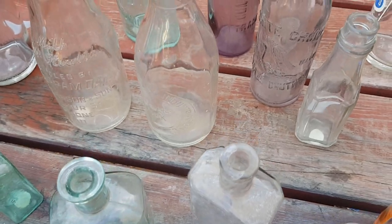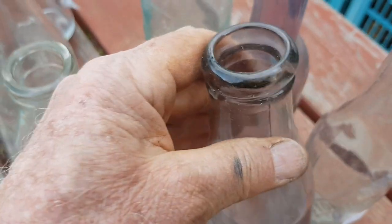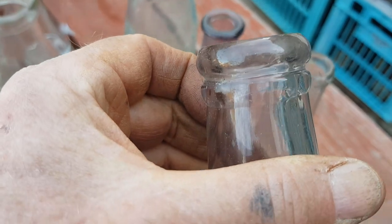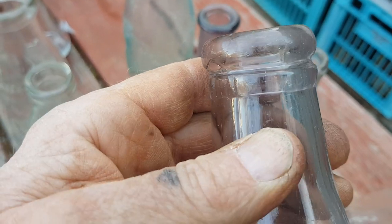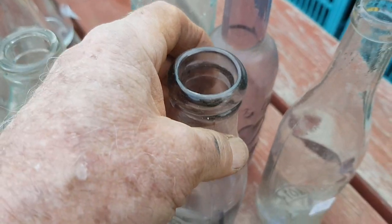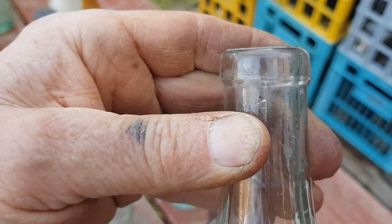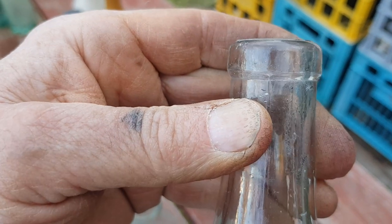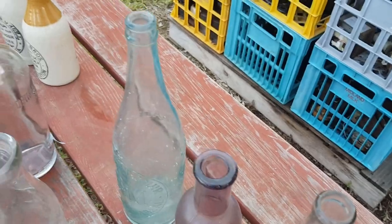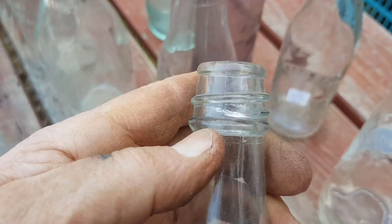You can tell a lot about a bottle and its date from the way the top is. If you dig up a top you'd recognize it as a chutney or a 26-ounce sauce — that's typical of sauce bottle applied tops. Here's a standard 13-ounce sauce with just a plain little ring top, applied again — a very common sauce bottle top. Later ones into the 1920s and 30s had a coarse screw top.